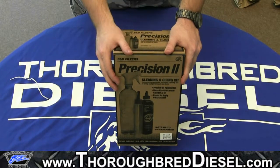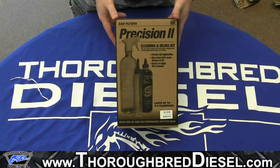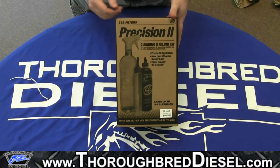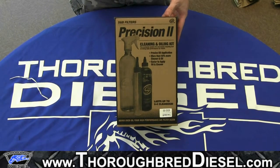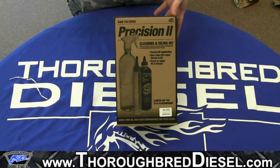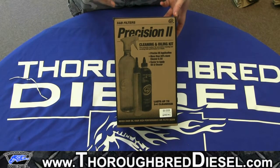Hey guys, this is Adam with Thoroughbred Diesel. Today we're just doing a real simple unboxing video for S&B Filters Precision 2 cleaning kit. This is for those of you that have an oil drop-in filter or an oil cold air intake. This kit will work for either application.